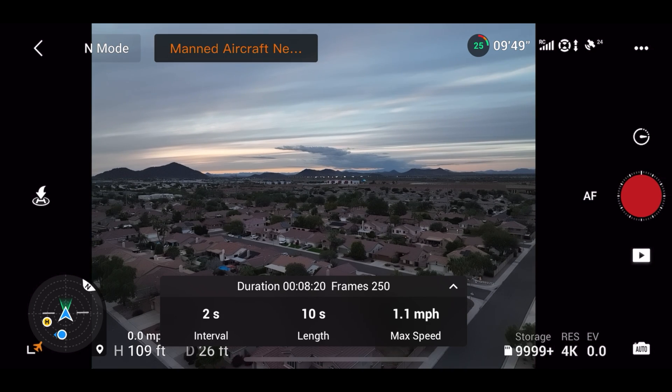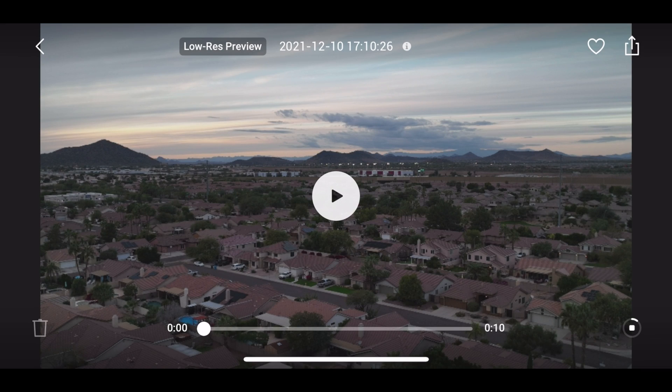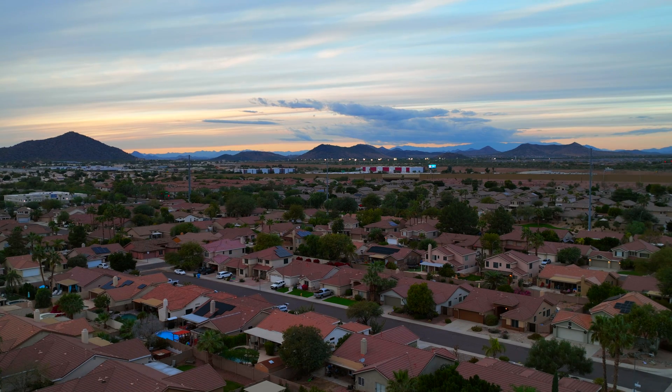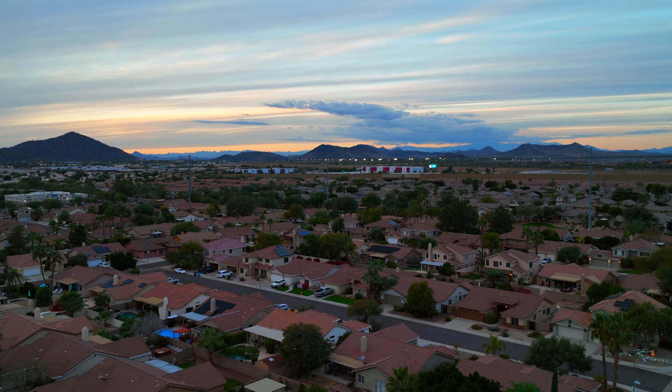The hyperlapse just completed — it says 'video created successfully.' I'll save it and sync to my phone album. One thing I noticed compared to the Mavic 2 is that the drone stayed still a little bit better. Obviously I have to play with this more since that's the first hyperlapse I've taken with this drone.